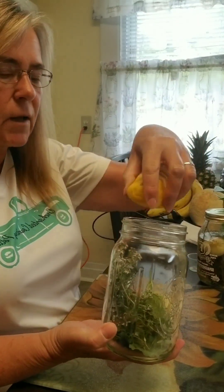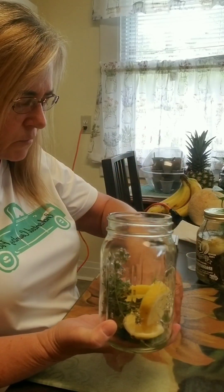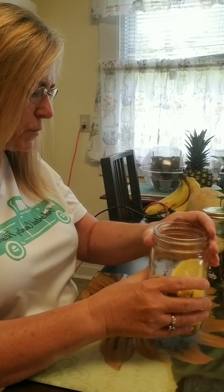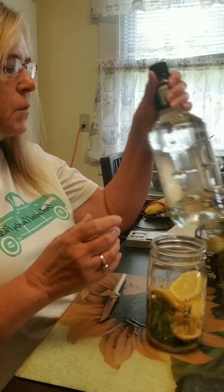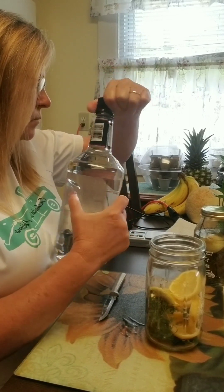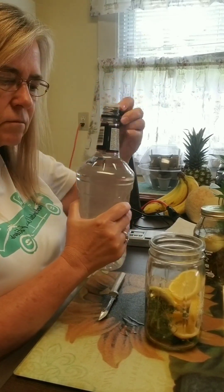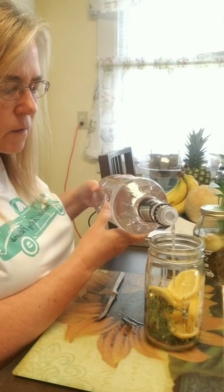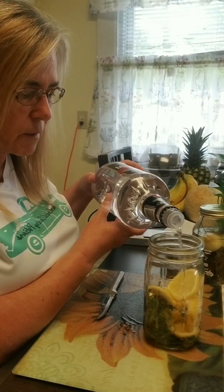We're going to take our lemon and put it in just like that. Then we're going to take our vodka and fill it up and cover everything.